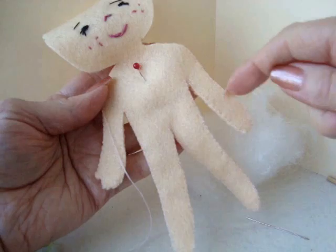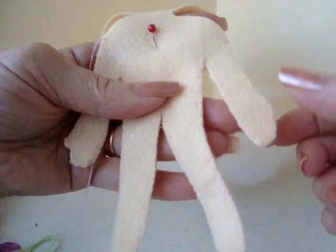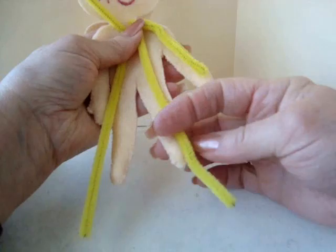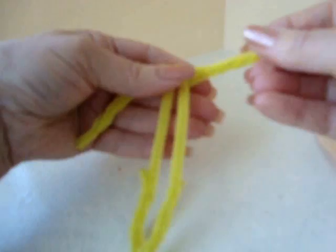I've sewn all the way around like that, and I'm just going to put a little bit of stuffing in the tips of the hands and in the tips of the feet. Now I'm just going to fold the chenille stems to the correct length so that I can slide them down inside of the arms and the legs, twist them together like that, and I'm going to slide this inside the body.